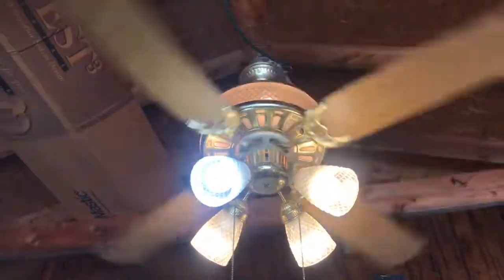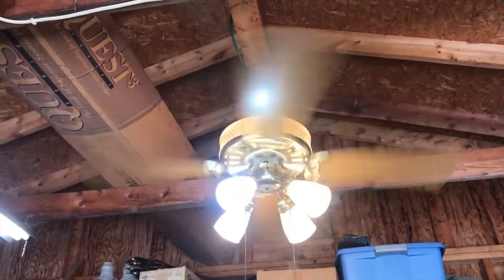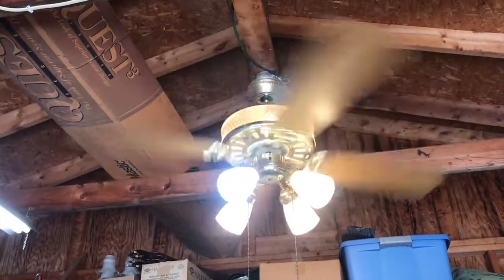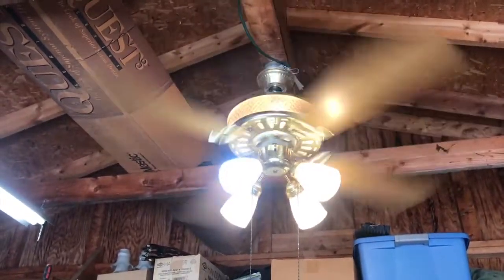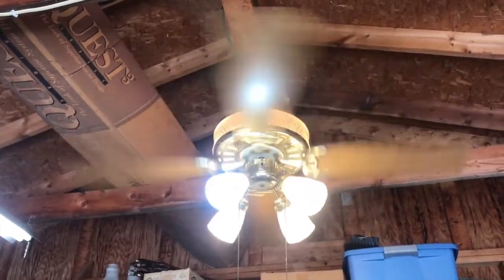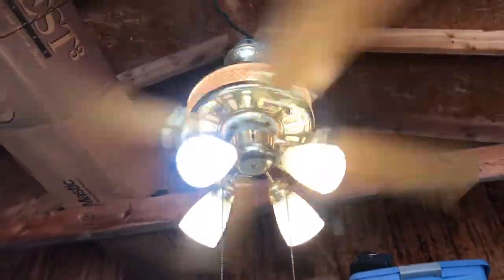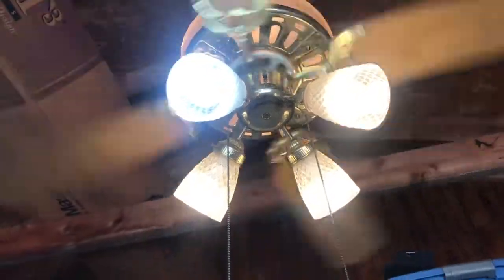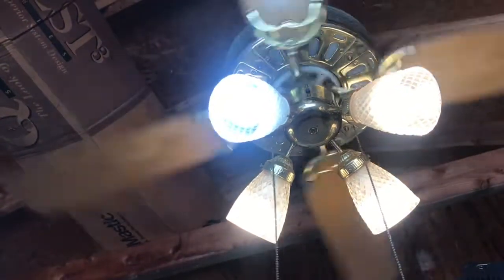I was actually thinking about putting this in my girlfriend's kitchen, because the fan she has in the kitchen is one of those Hampton Bay Bridgeport — or whatever you call it — and it's kind of on its last legs. So I figured I'd replace it with something like this. It looks really nice and it moves a lot more air. We'll do spin down and turn the light off.